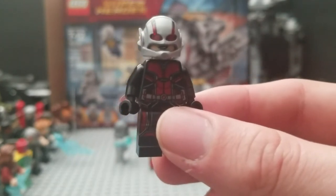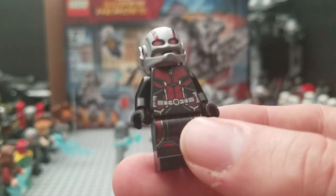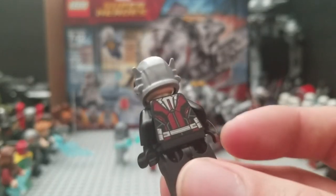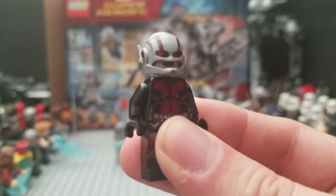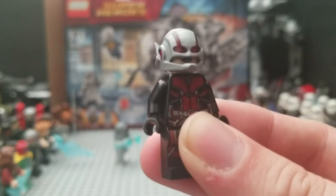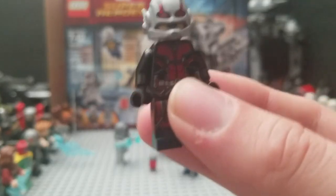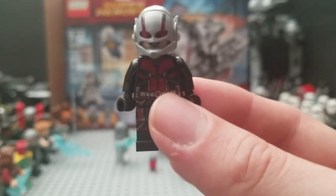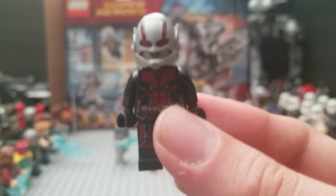Last but not least is the Ant-Man figure. This is amazing in detail — wow. The torso, the pants, and the back look really nice. I wish they did something different with the mask though, because it's the same exact mask from the first set that came out a long time ago. But this is absolutely gorgeous. I love the detail on this figure — it is just perfect in comparison to the movie version.